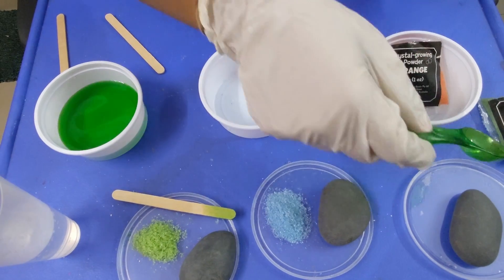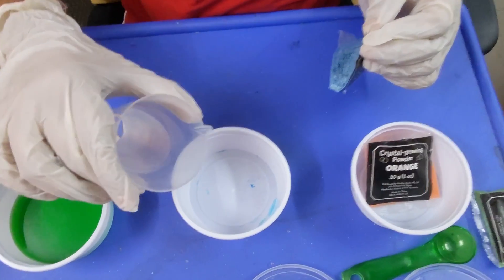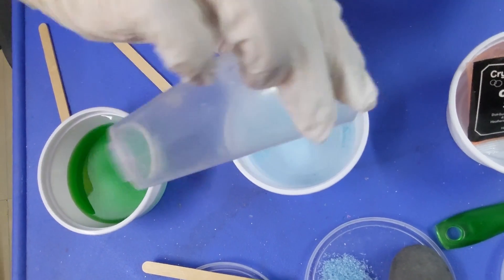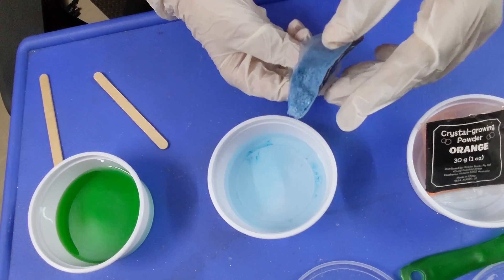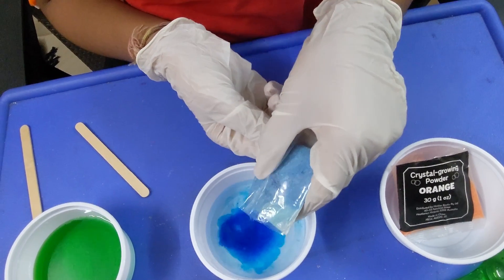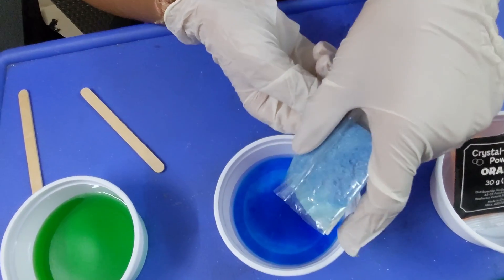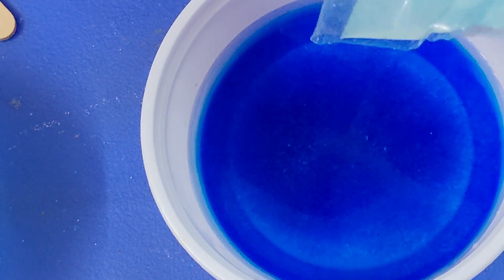We need the spoon for the orange one, so we'll get this one here, then we're going to pour half here — pouring the hot water. The blue looks already super cool, it's super good. Oh my god, the deep blue color is so nice, it's very beautiful. Okay, that's enough — maybe a little bit more, yeah.